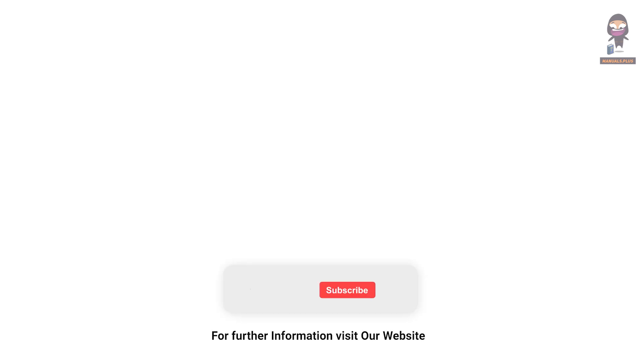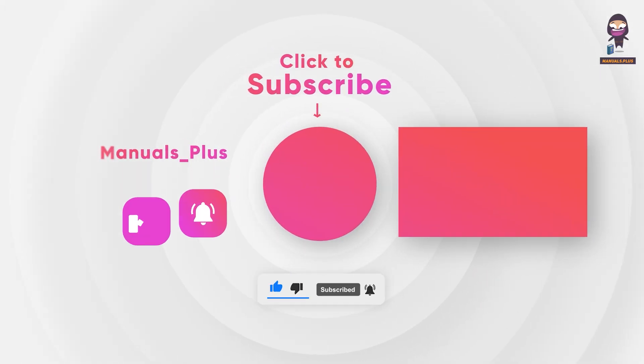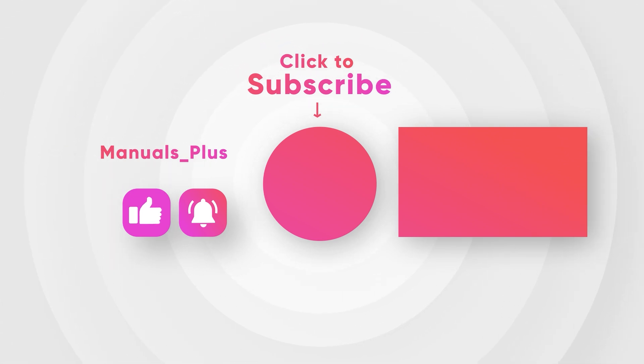For more updates, subscribe to our channel. Thank you for today.